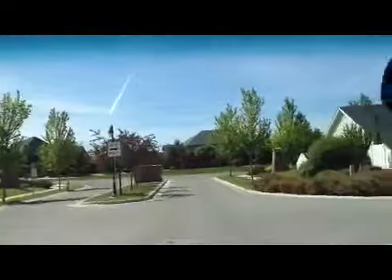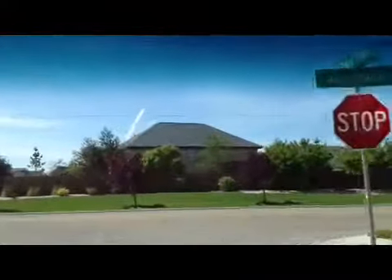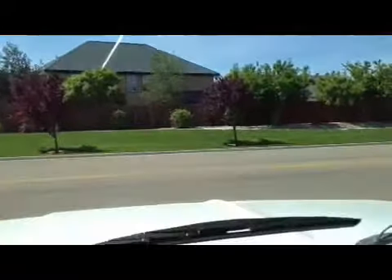All the lights, gauges, turn signals work, horn works, windshield wipers — everything on the truck works. We did a safety inspection, and you'll see in the next video that we're also going to do a compression check.